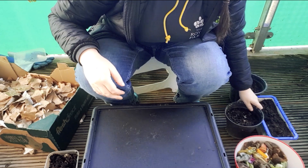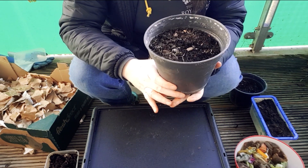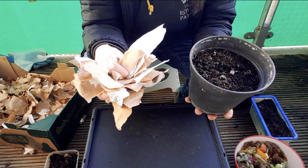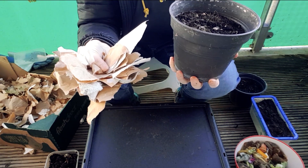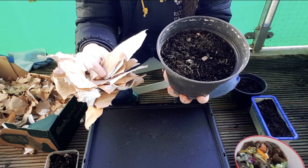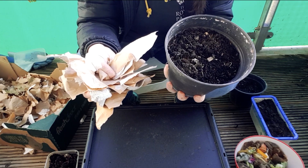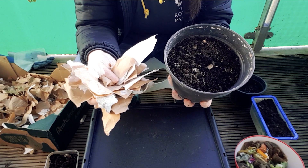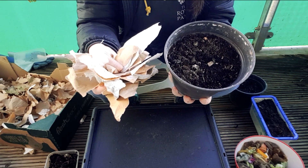You're going to need some soil and some bedding — this is where the worms are going to live. I've got here some shredded cardboard and some shredded paper, and I'm going to add in some old compost. This is compost from some pots of plants I had in the spring and summer this year. It hasn't got much nutrients left in it, but it's perfect for the bedding. You can also use things like coconut coir and some sand as well.